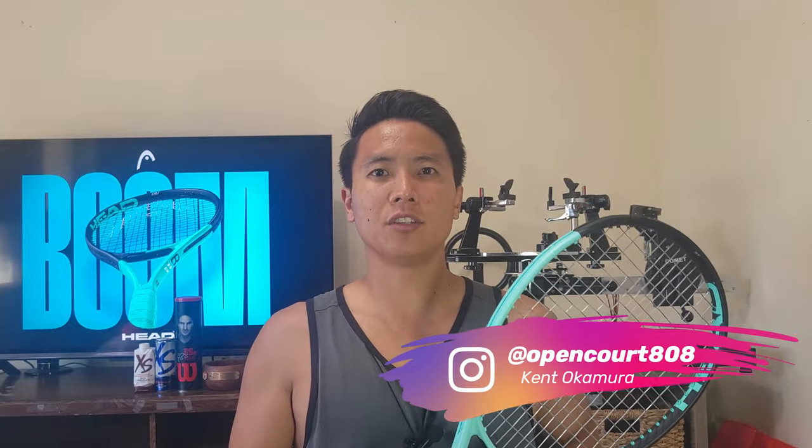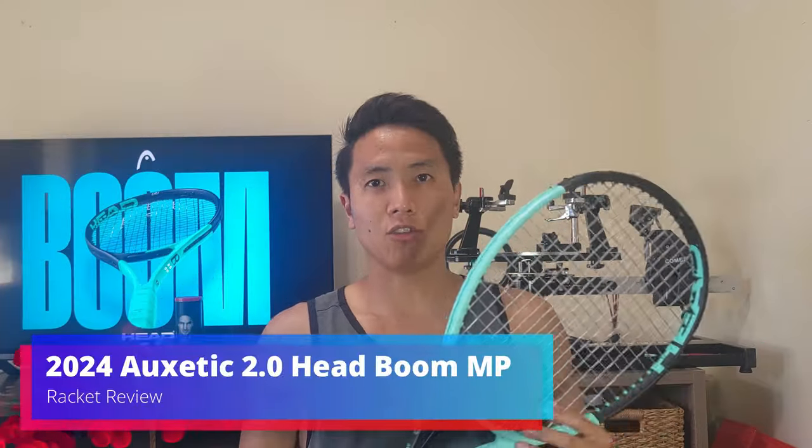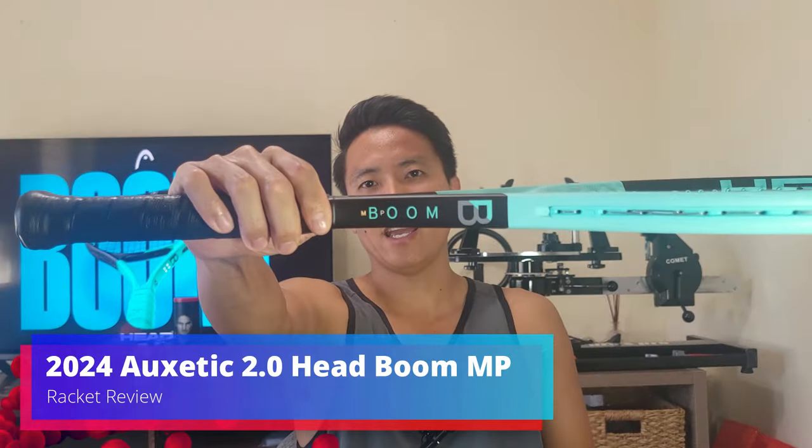Hey everyone, welcome to another Racket Review right here on OpenCore. I'm Kent and today I'm testing the newest addition to the Boom lineup — this is the 2024 Head Auxetic 2.0 Boom MP.